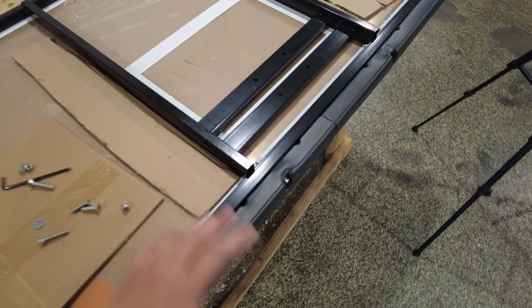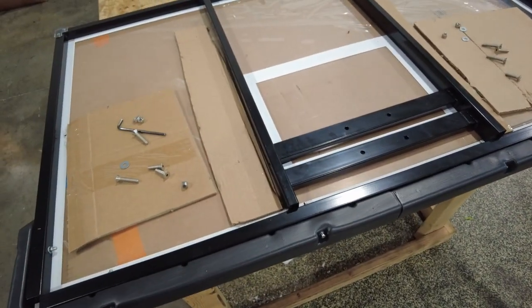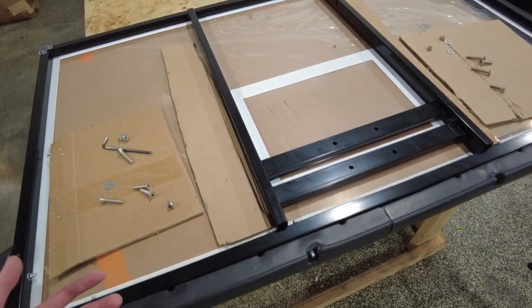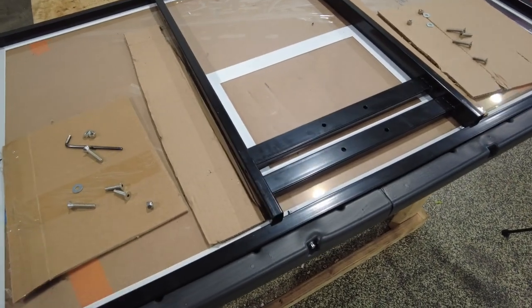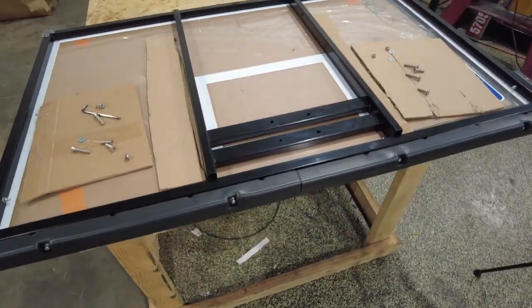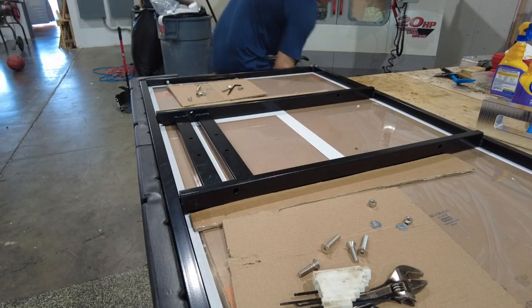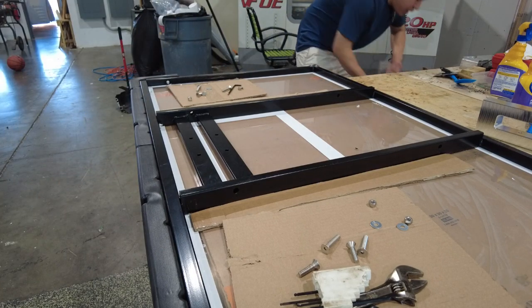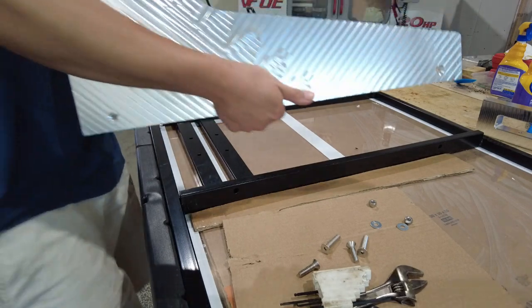Now that we have all of our pieces ready — we got our hardware, all of our parts machined — all that's left is the fun part, which is the assembly. Let's put it together. Let's see if it works on a forklift and let's see if she torques. This one is for the left side. Perfect, we got baby Bart on the right side. That's the best way to do it.